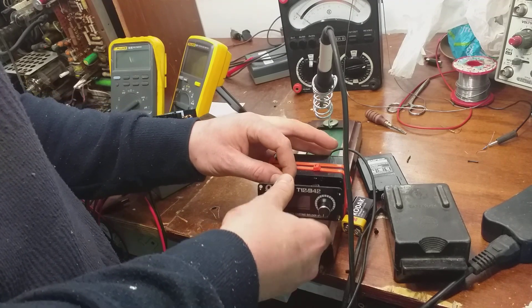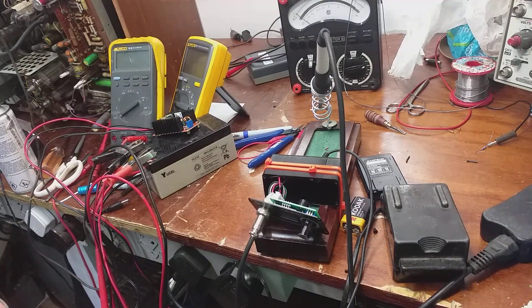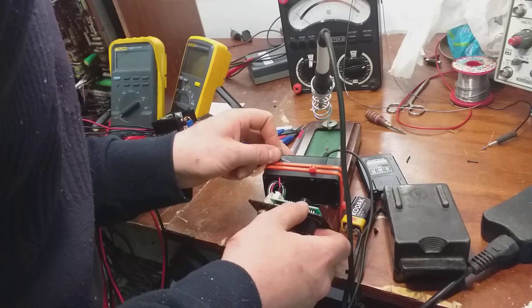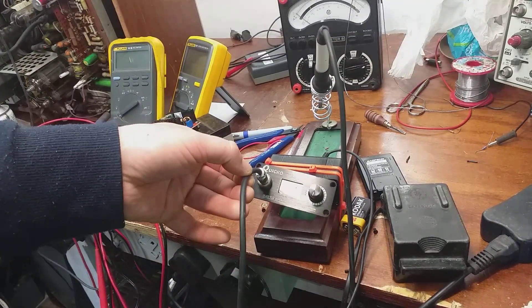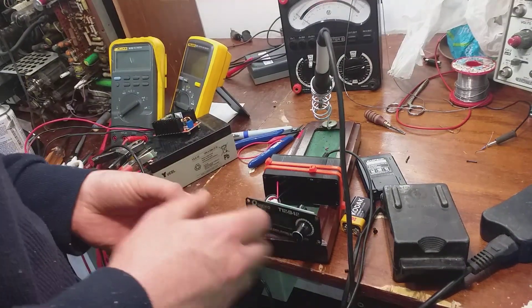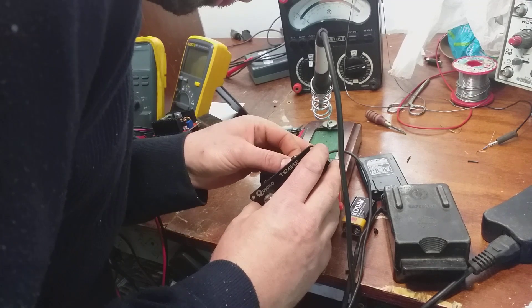I just thought this video might be of interest to anyone else who has managed to do this. If you get the polarity the wrong way around, all may not be lost — you just get a buzzer with no display. I thought I'd blown the microcontroller, however going across the burnt out resistor with my 330 ohm...